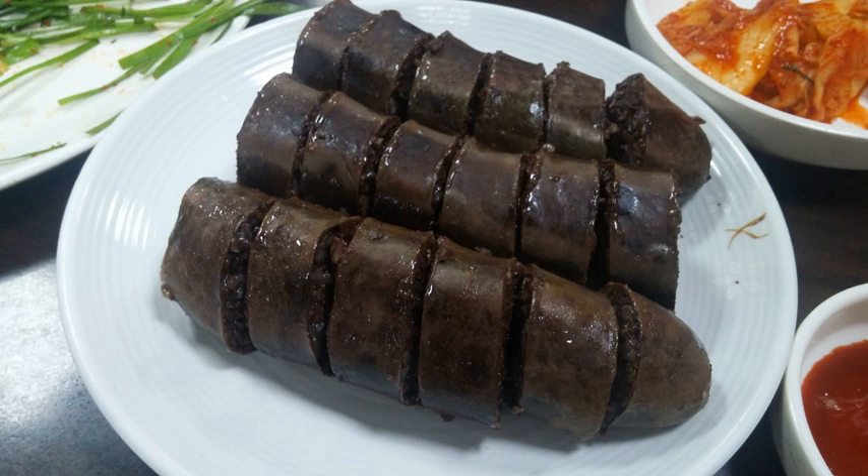After the Korean War, when meat was scarce during the period of postwar poverty, dangmyeon replaced meat fillings in South Korea. Sundae became an inexpensive street snack sold in bunsikjip, pojangmacha, and traditional markets.